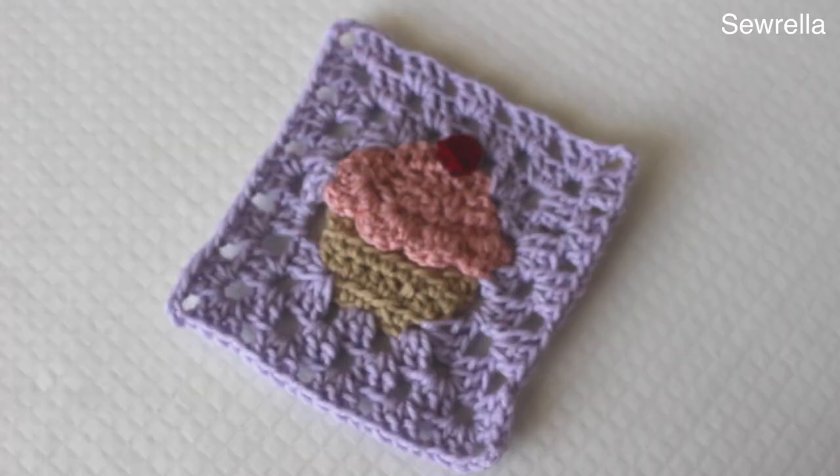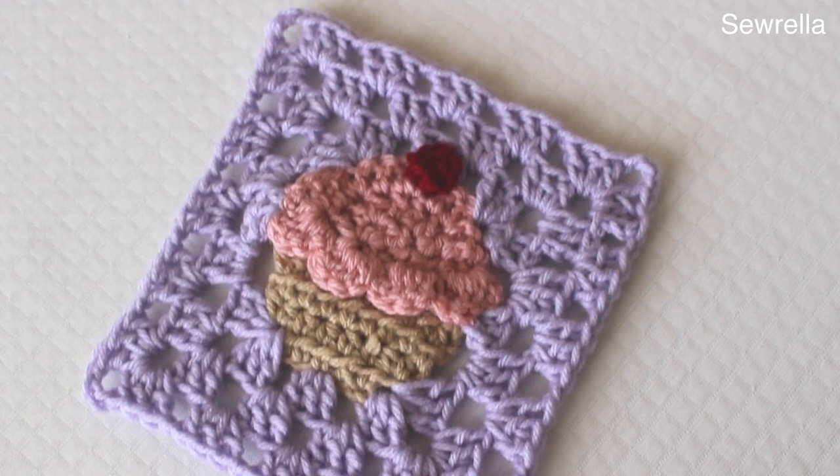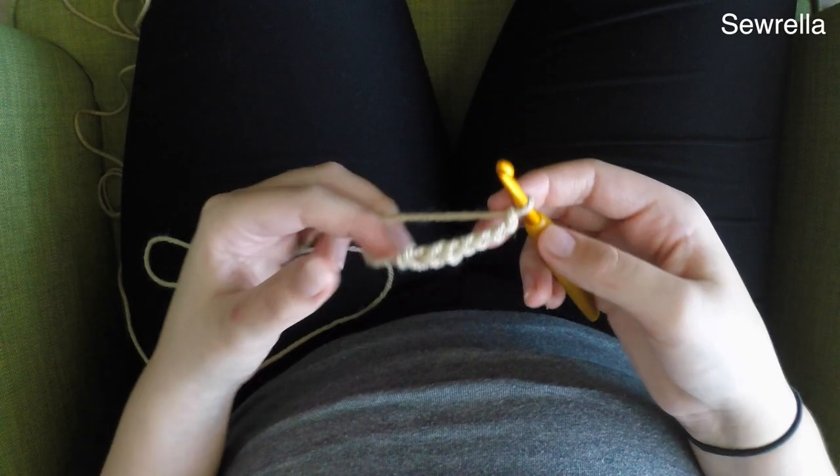Hi guys and welcome back to my channel. Today we're going to be doing part 3 of the Bakeshop Blanket series, this adorable cupcake square. So let's go ahead and get started.